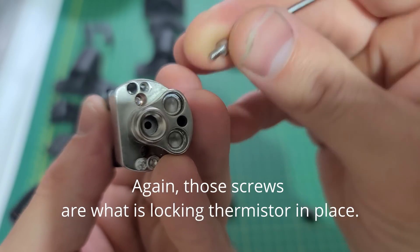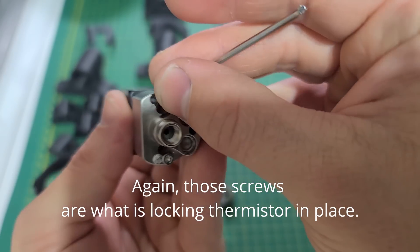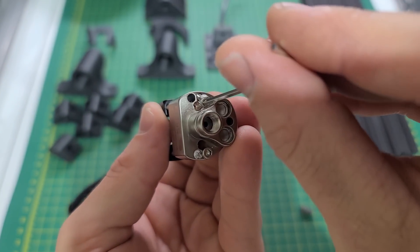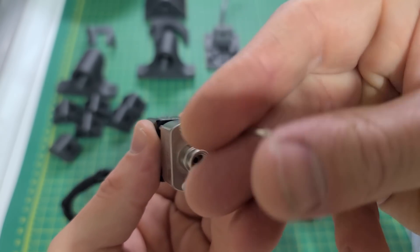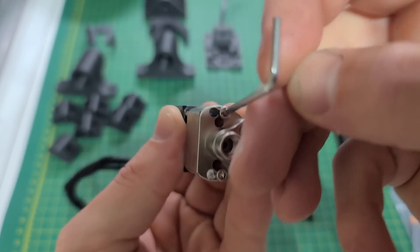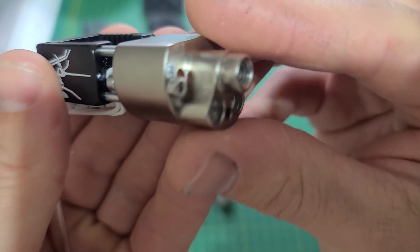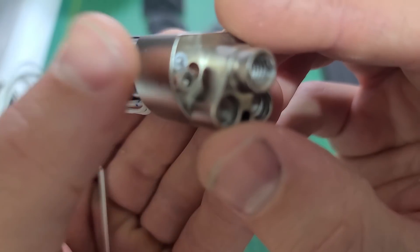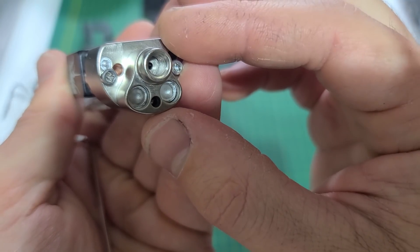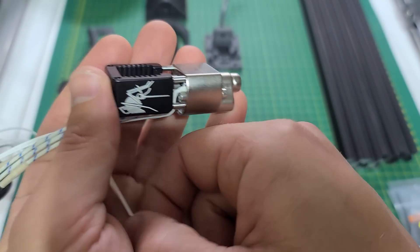I'm not sure what the purpose of this screw is — it doesn't look like it's doing anything obvious. I'm sure it's been engineered for something, maybe mounting. There's one on each side, but I don't see what the deal is with those two. We'll figure it out later.